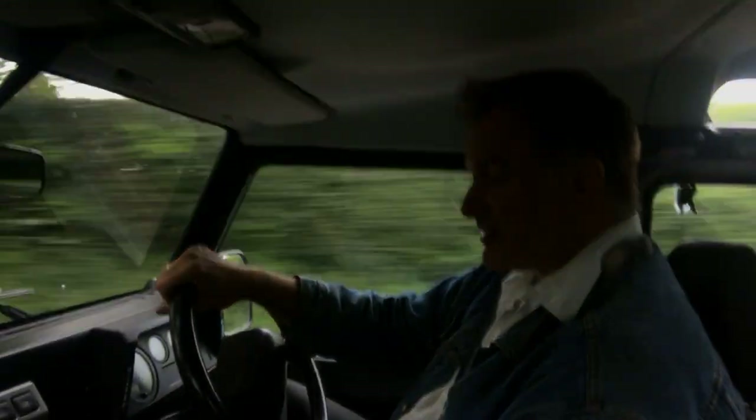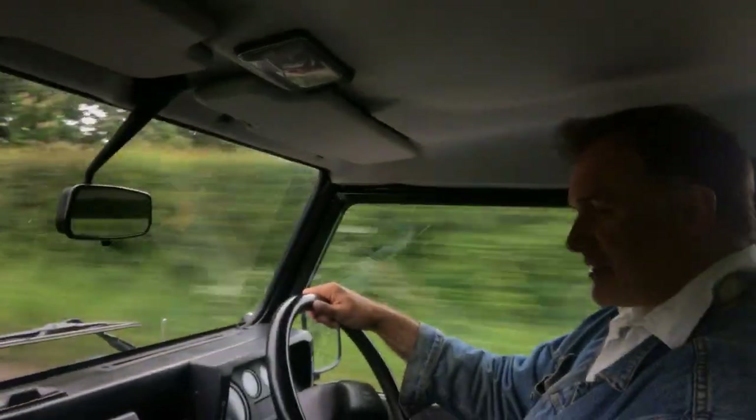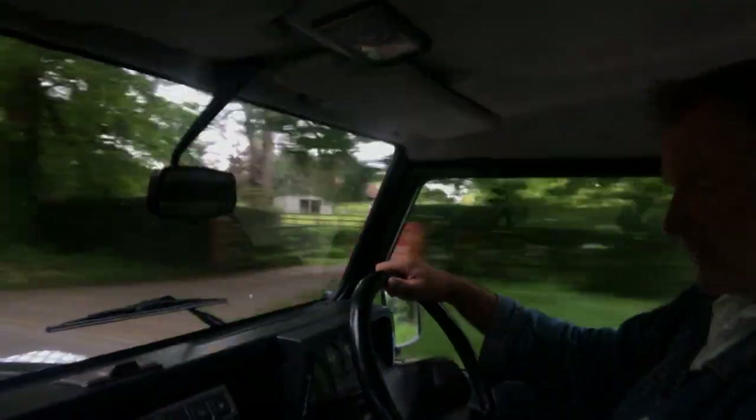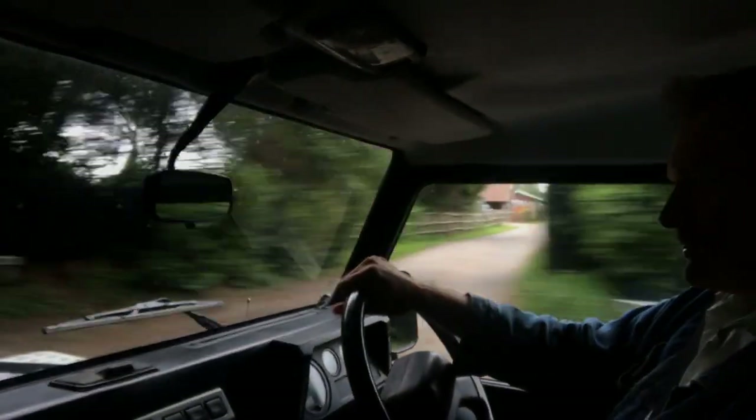It's really just a nice, unmolested original XS. It's got a decent stereo in it — a Sony Radio CD with extra plugs on it. I can't see from here at the minute, but it's certainly got Bluetooth on it.